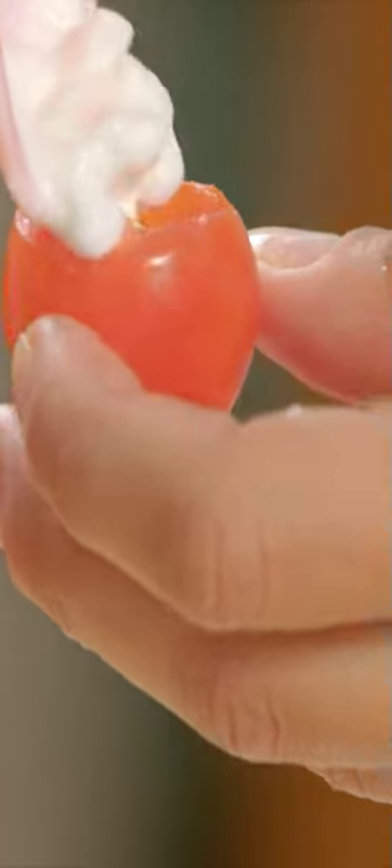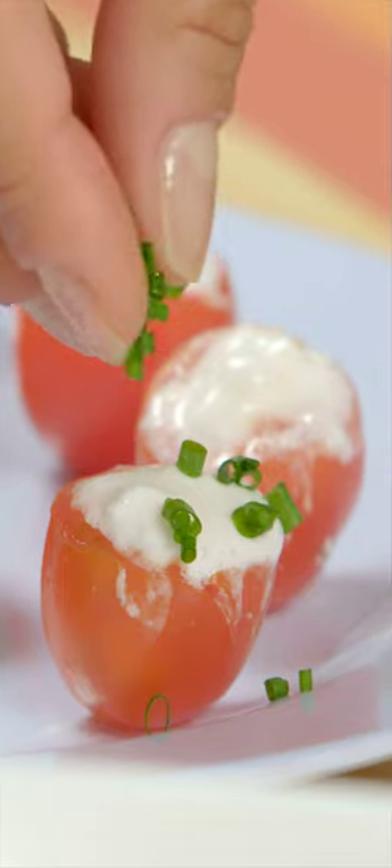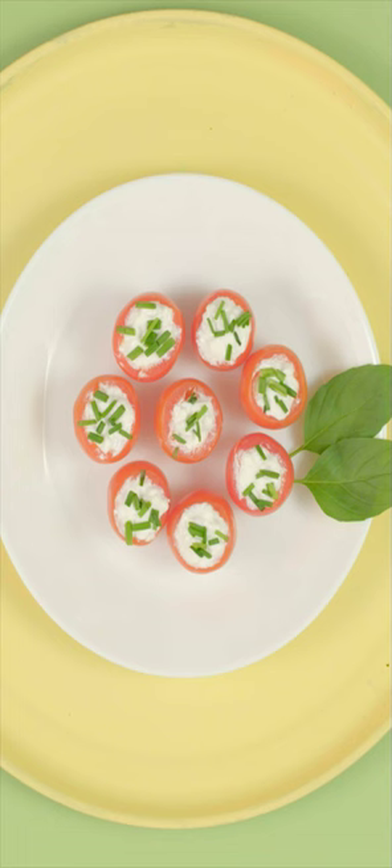Now, stuff the inside of the tomato with cheese. Add some chives. And that's it. It's ready!